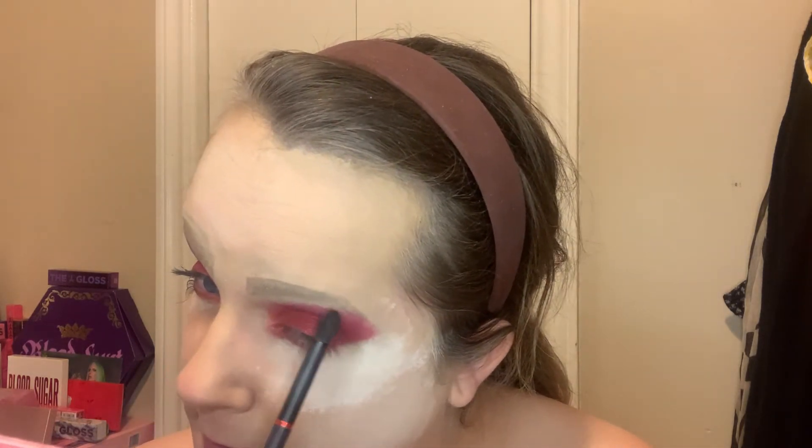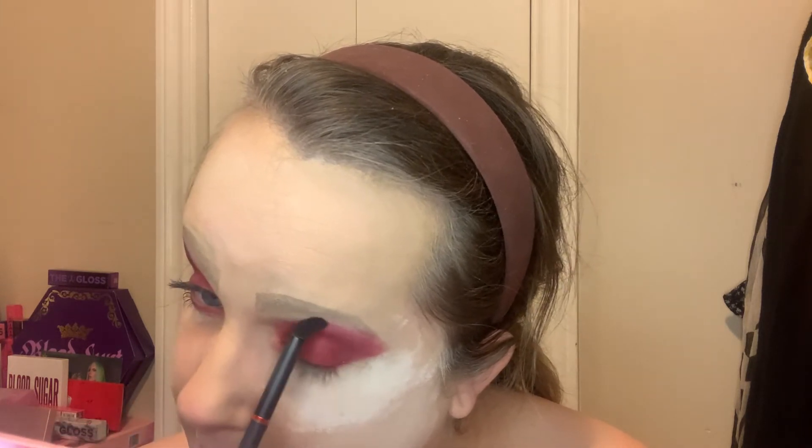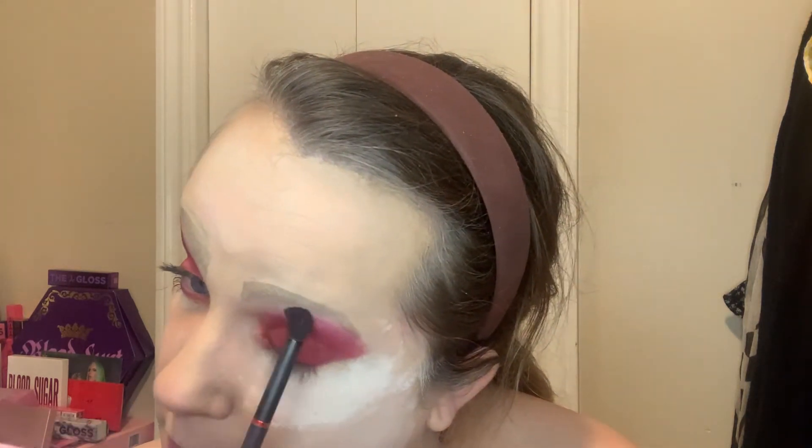I take a tiny little smidge of Candy Floss on the brush and knock most of it off because it's such a highly pigmented color. I want it to blend nicely into the brow bone, give it a nice highlight, and then pull it down and blend.